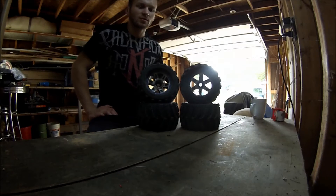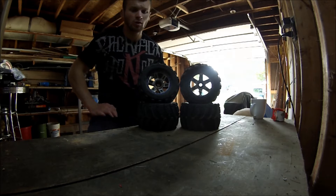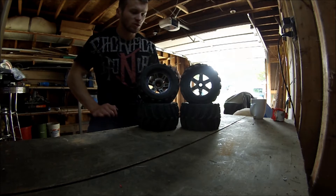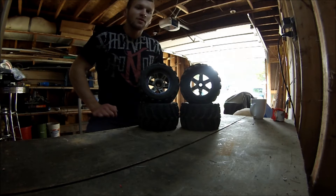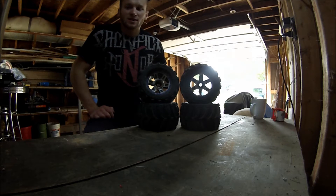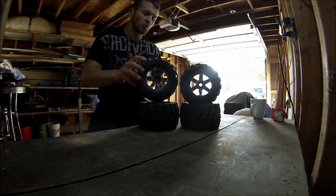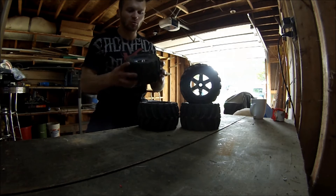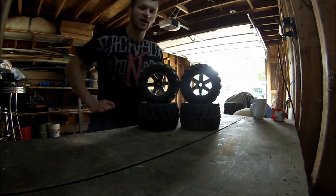What is up YouTube, Marta here. Just coming at you guys today with a little review video on my Proline Mashers. I've honestly only ran them one time, and that was enough for me to say no. These things are so big — they're huge, there's just so much mass. They're really a soft compound, really mushy.